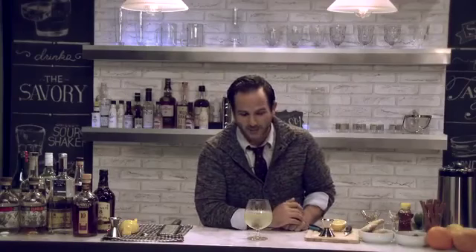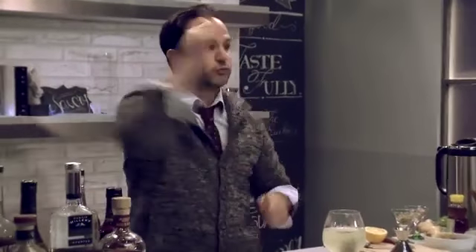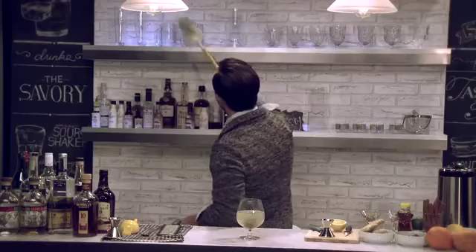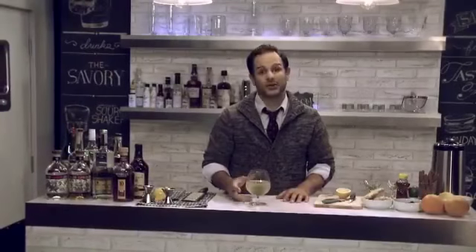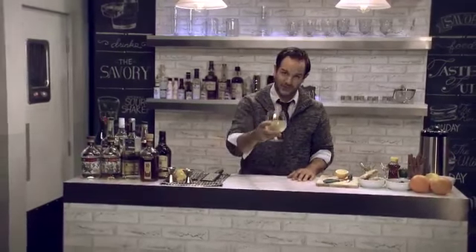We put our tea flower in there, and it's been a couple of minutes. Sometimes it takes a little bit longer than you'd like to open, but you can pass the time. Now it opened up, and you have a beautiful cocktail to keep your taste buds satisfied, your belly warm, and your throat coated this fall. I'm Pete Capello for The Savory. Cheers!